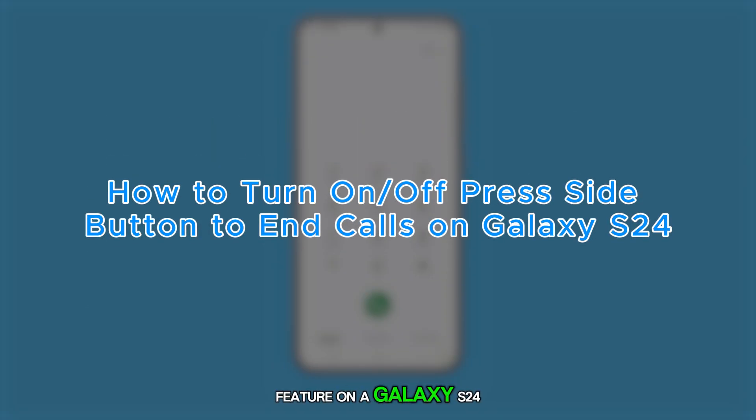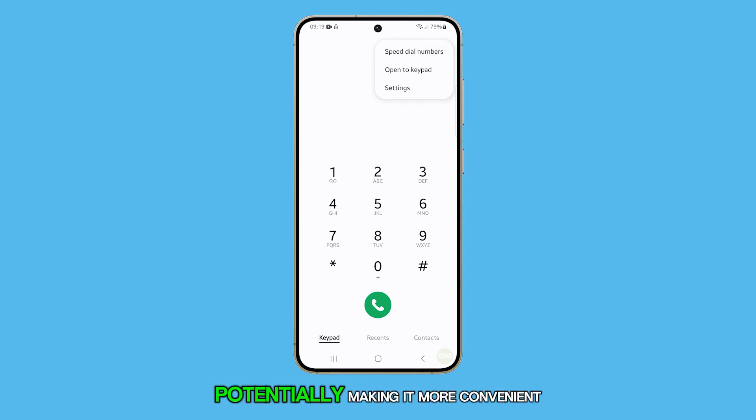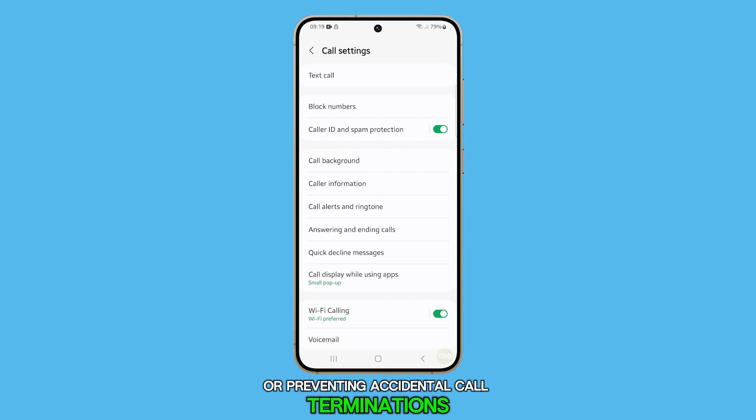Turning on or off the press side button to end calls feature on a Galaxy S24 allows you to customize how you end phone calls, potentially making it more convenient or preventing accidental call terminations. Here's how to do it.